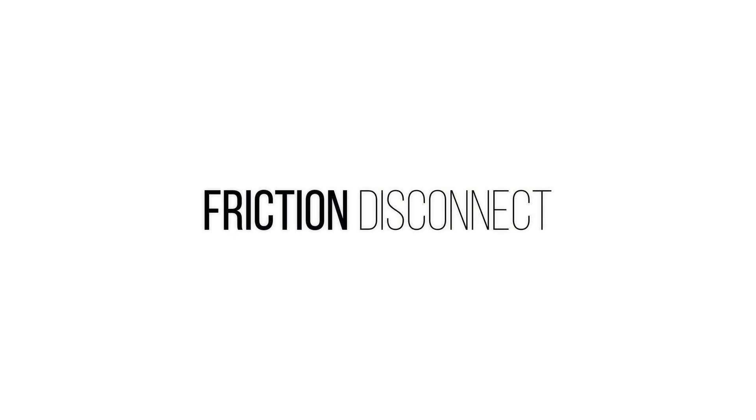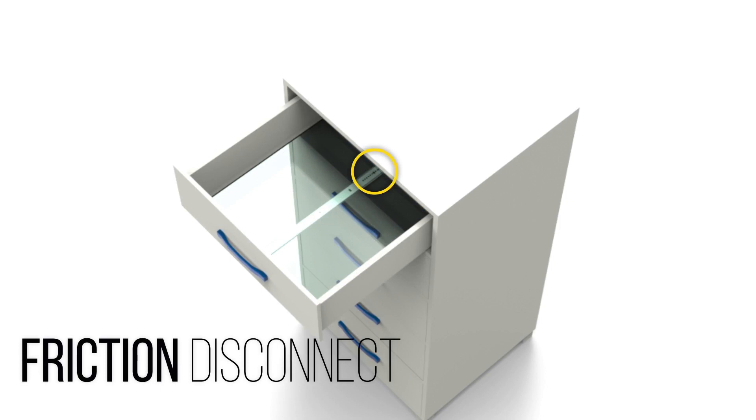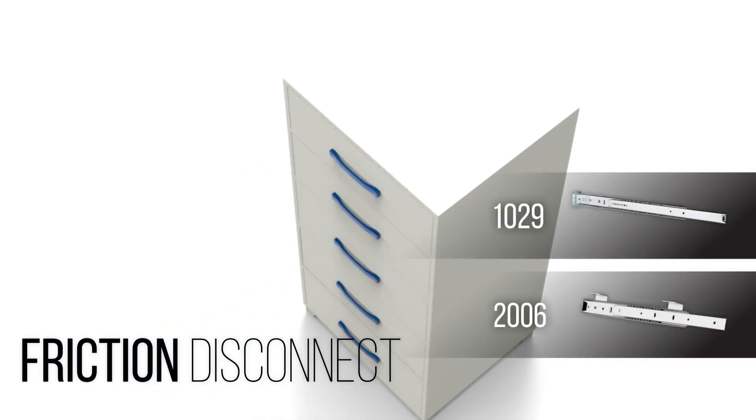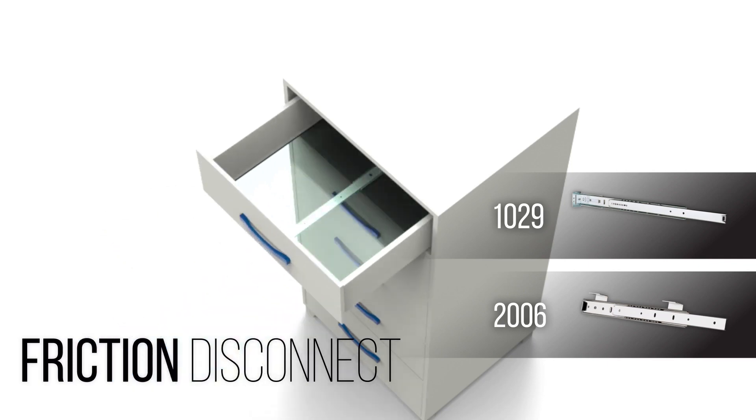One form of separating slide members is with a friction disconnect. This type of slide does not use any levers or latches for disassembly. Firmly pull a drawer from the cabinet to overcome resistance from the slide's ball retainer. The Accuride models 1029 and 2006 are examples of slides with this method of disconnect.